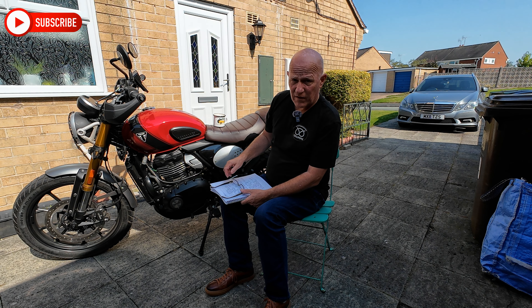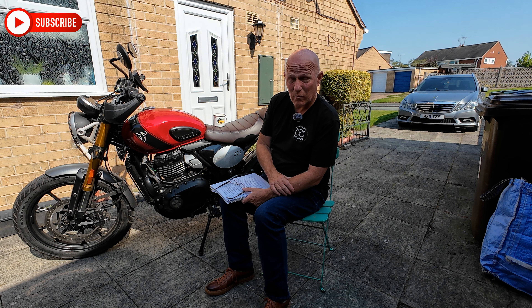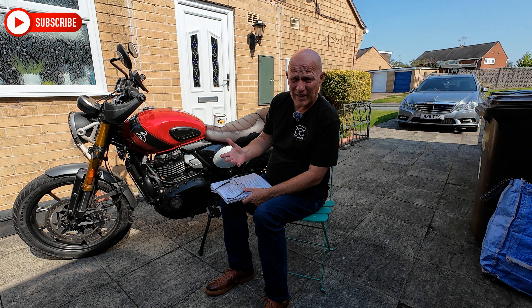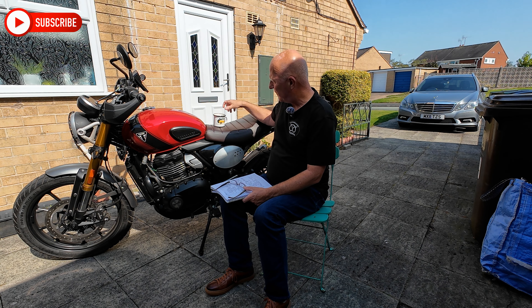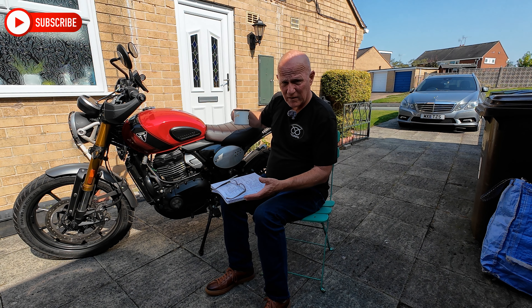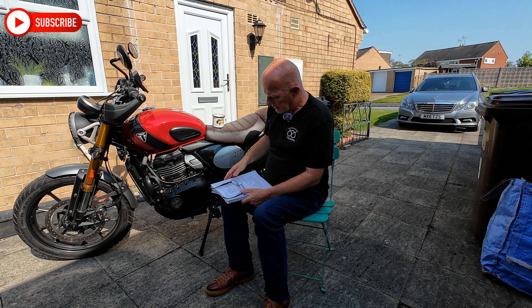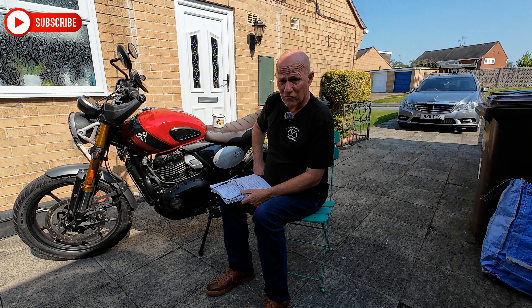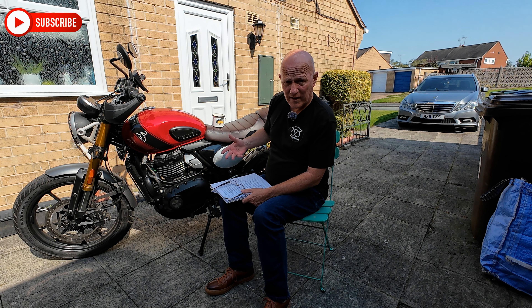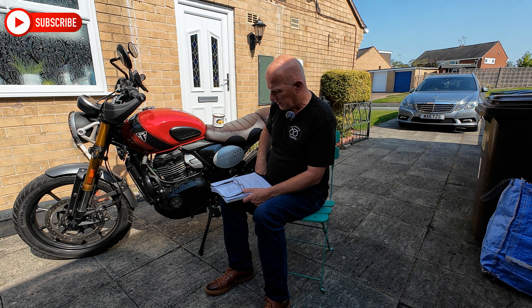Clocks and instruments. The instruments are very basic but they do the job. The rev counter on the instrument panel is irrelevant — you just can't read it. So take note of the noise the engine is making and you'll figure it out. It does have a limiter — when it gets up to about 9,500 RPM it starts coughing. There is also a USB charger on the right-hand side of the instrument panel to charge your phone or any technology on the handlebars.